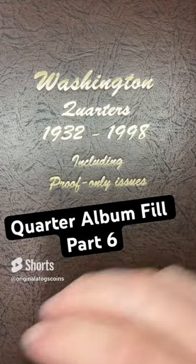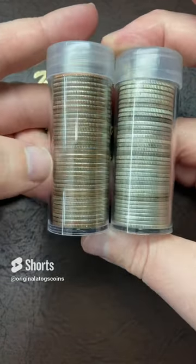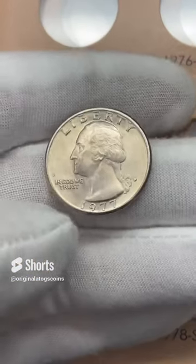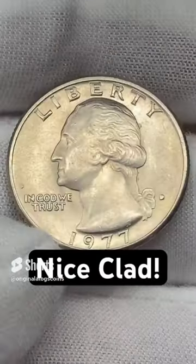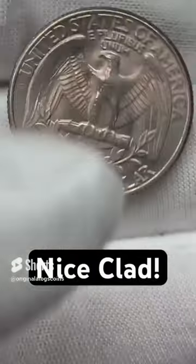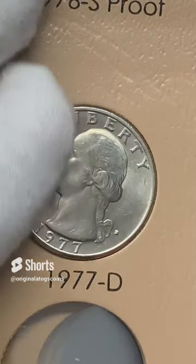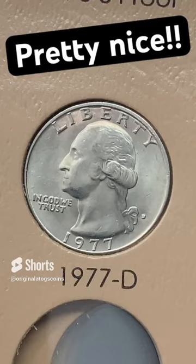What quarter are we upgrading today? I've been through all the quarters I have that I know of — about a roll of silver quarters and a roll of clad quarters. We're going to see what we can put in this book. Last time we did a silver, so let's do a clad. Got a pretty nice 1977 out of Denver. It's in pretty nice shape for a 77 — it's got a little dirt but it is pretty nice. Let's put it in the 77 Denver slot. There it is, all straightened up. Pretty nice. Let's do a silver next time.